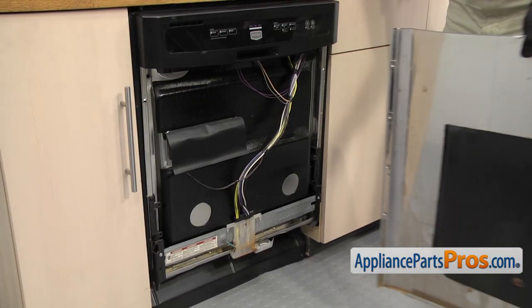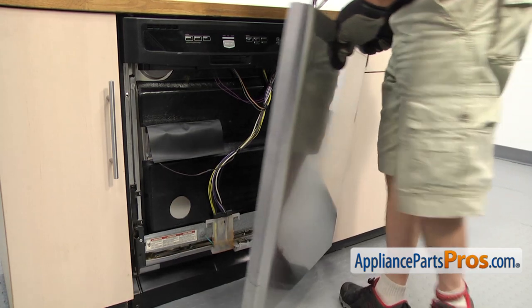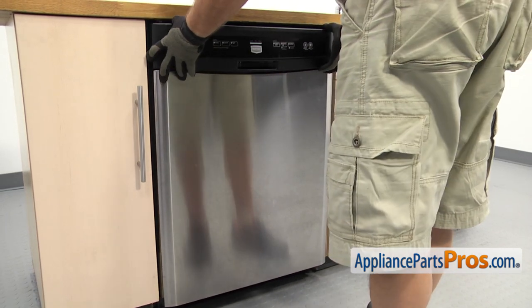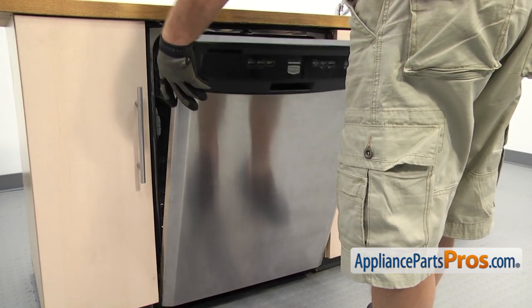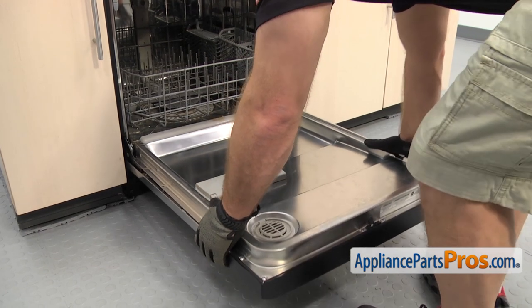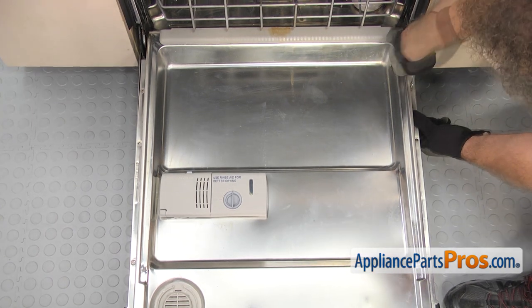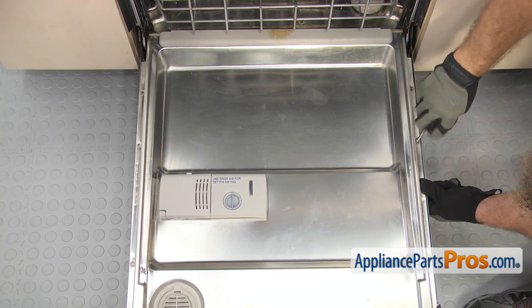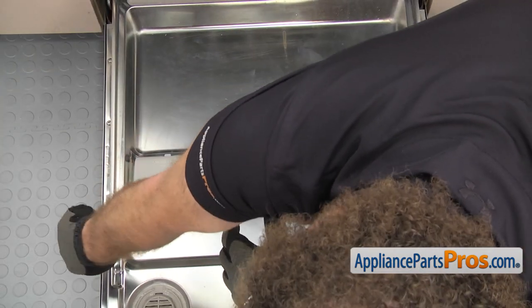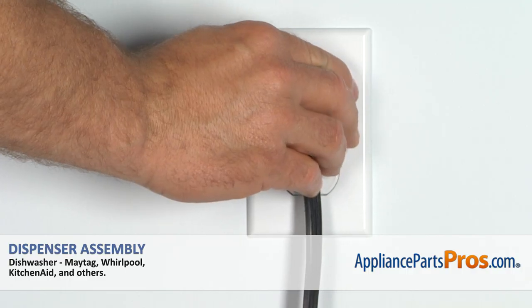Then we can put the front panel back on. When you put the front panel on, you want to make sure that the lip of the panel here goes behind this bracket on each side. Once you have it in place, we're just going to push it up onto the door and then open up the door. Hold on to the door panel as you lower it down, then slide it up so it goes into the control panel and the screw holes line up. Once you have it in place, we can use the Torque 15 driver to put the screws in. Once you have all the screws in, we can close the dishwasher door, plug it back in, and take it for a spin.